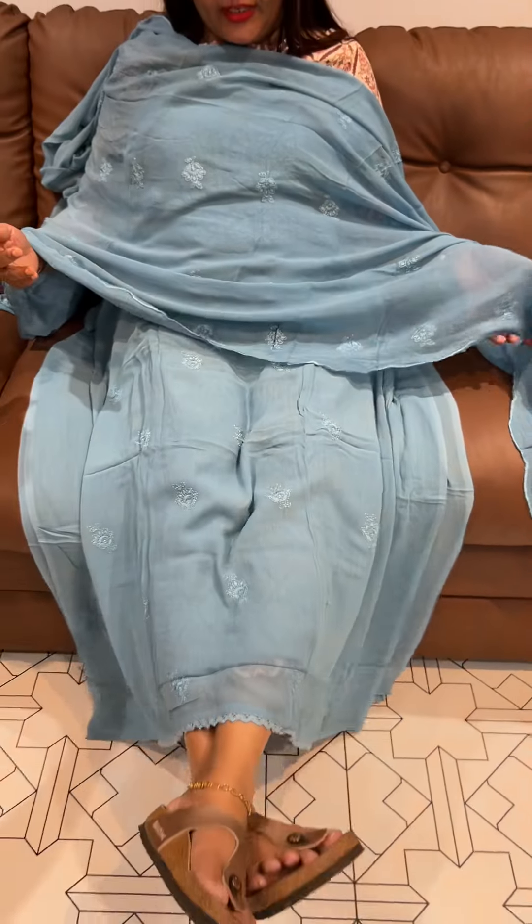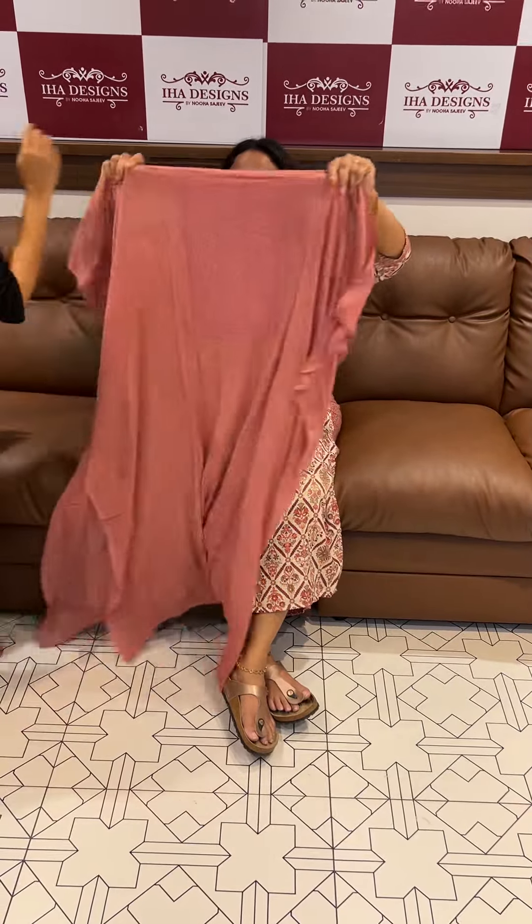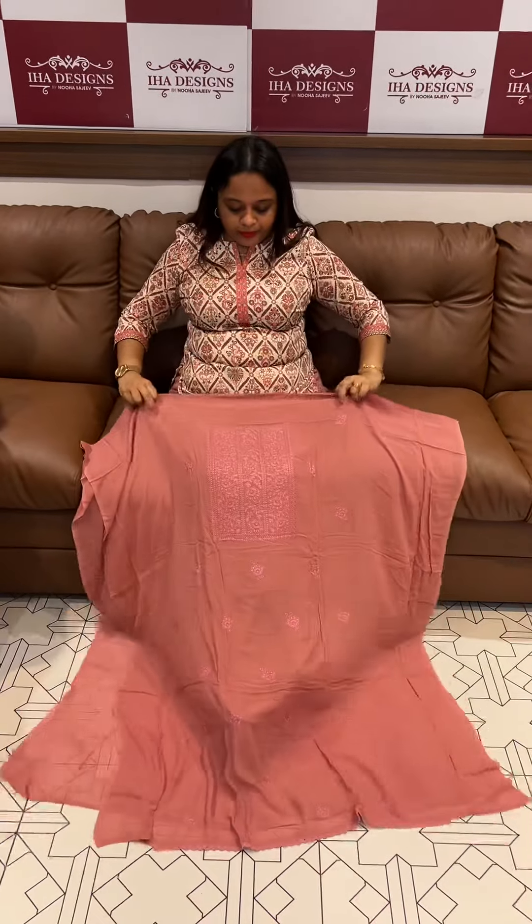It's a beautiful green color — a beautiful, lovely color. Let it dry clean up in the bottom tips. It's a beautiful piece. It's a beautiful blue color.